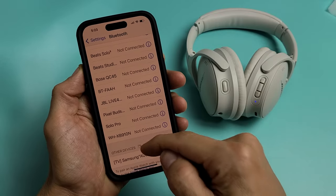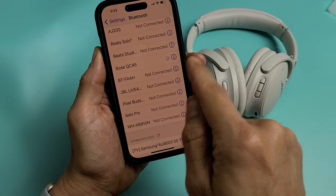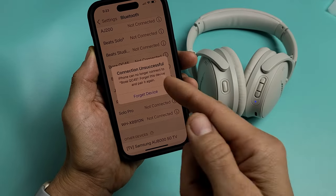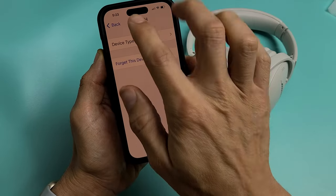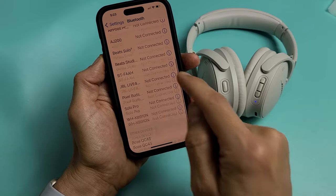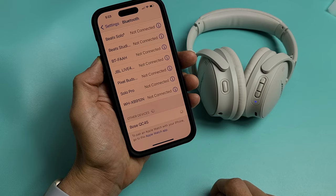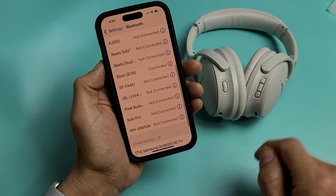So if I wanted to connect again, it's in pairing mode but it's not going to show up here. Even if I tap on it, it's not going to work — I have to forget this device. So I click on that; it's still in pairing mode and I get a message: 'Forget this device.' You can also click the info icon and go to 'Forget Device.' Now it's still in pairing mode, so we should find it here — QC45. And we'll connect it back.